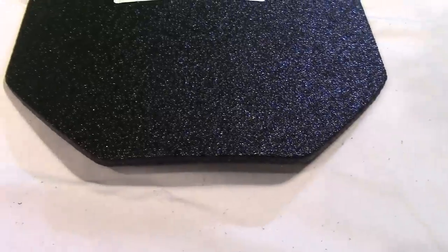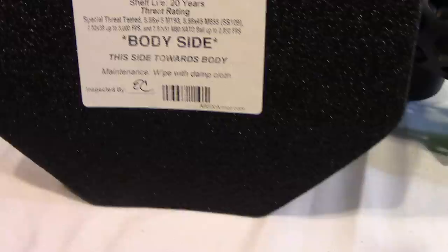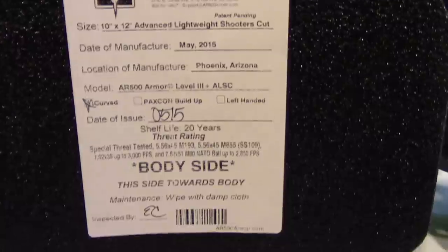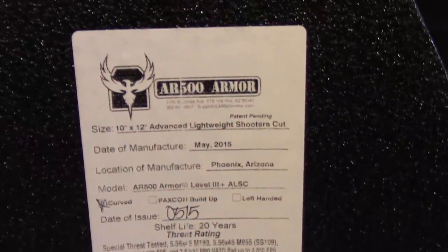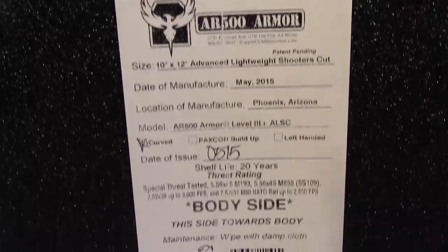This is the 10 by 12 plate with the advanced shooters cut, as you can see. It is curved, which helps match the contour of your body, and this one has just the base packs-and-coating. This would be the absolute minimum I would probably recommend somebody to order. Carrying in a plate carrier is not comfortable at all, but the curve does help — at least get the curve, it makes a pretty big difference in wearing it comfortably.